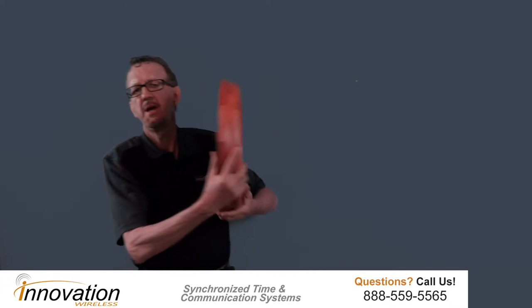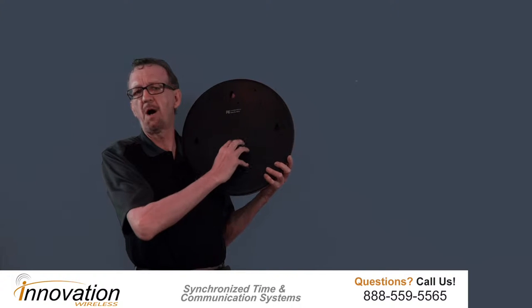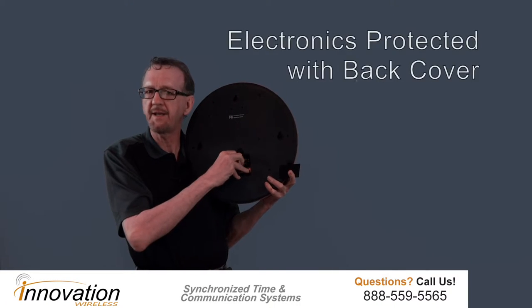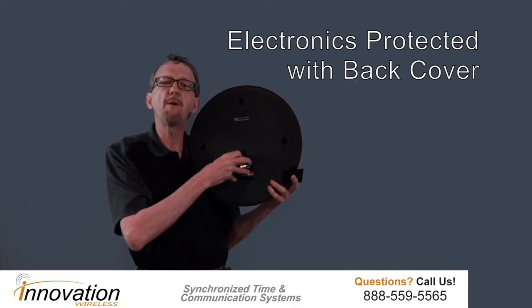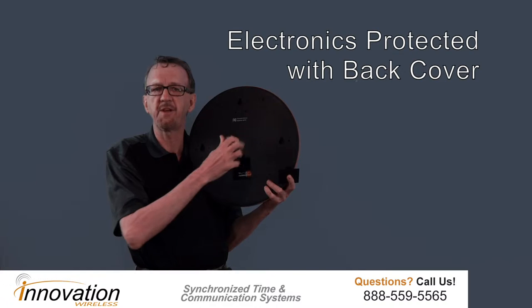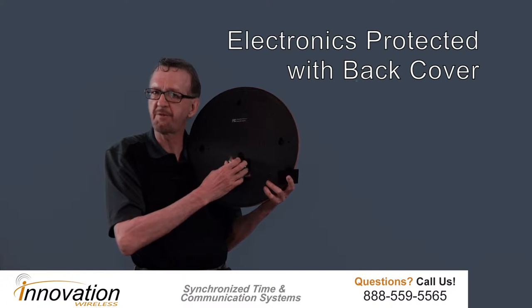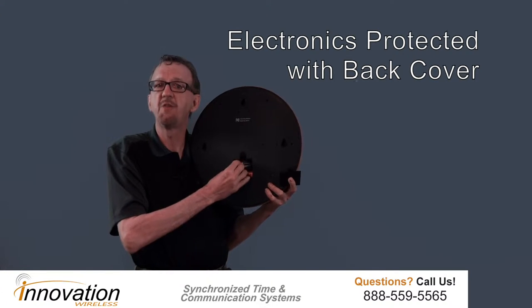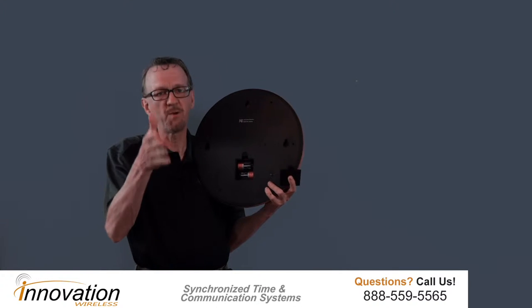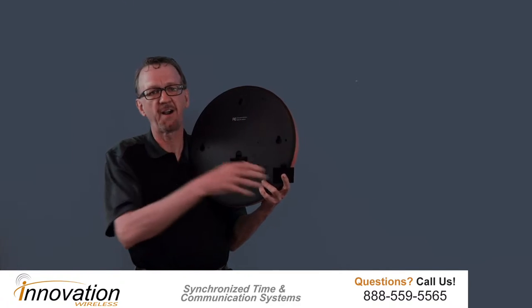When you receive a wood clock, you'll take it out of the box and the first thing you're going to notice is that the back is completely covered. We cover the back completely in order to protect the electronics. If you can protect the electronics from dust and dirt, those electronics will last a very long time, and we want your clock system to last a very long time.